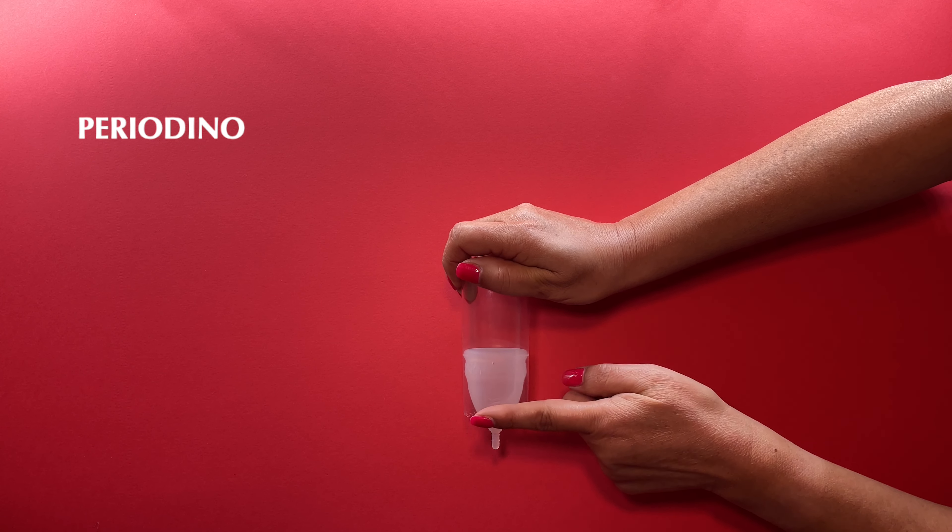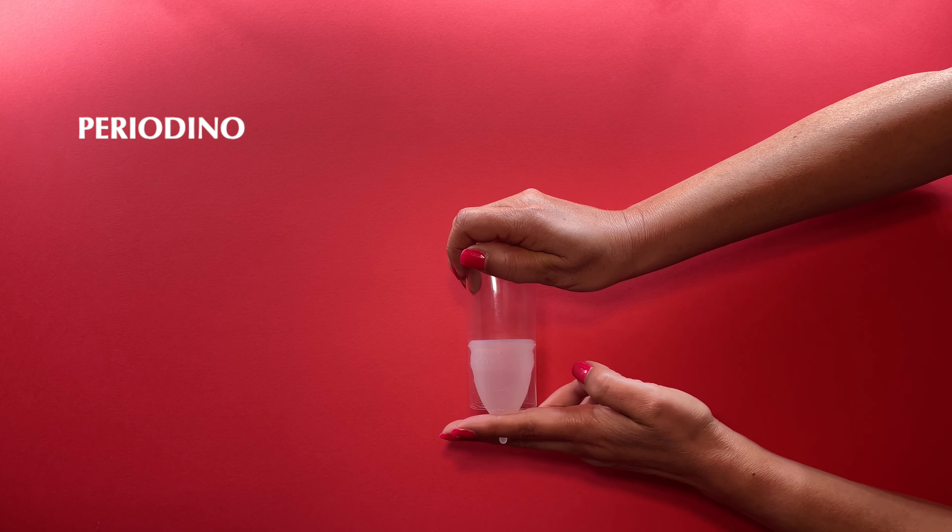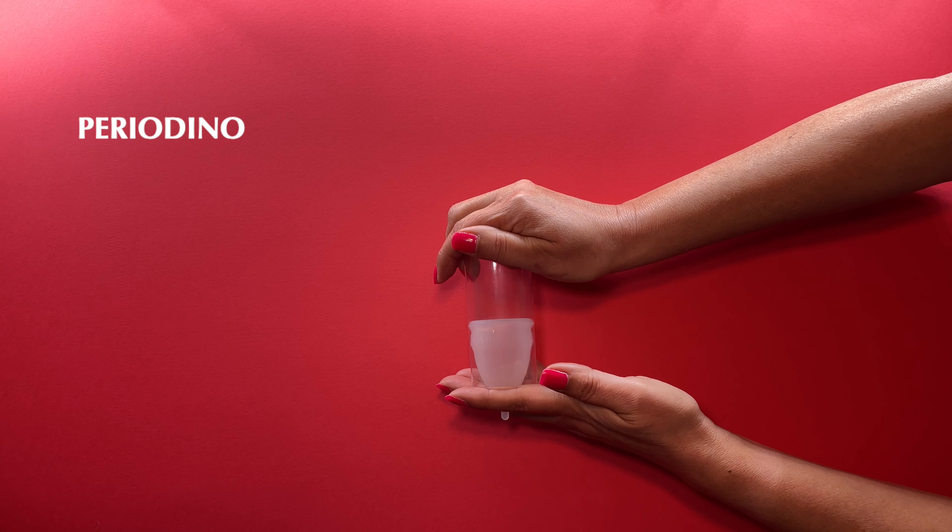As you can see, the menstrual cup is inserted in the lowest part of the vaginal canal, far from the cervix. Only the tail of the cup will remain on the outside, at the level of the labia.